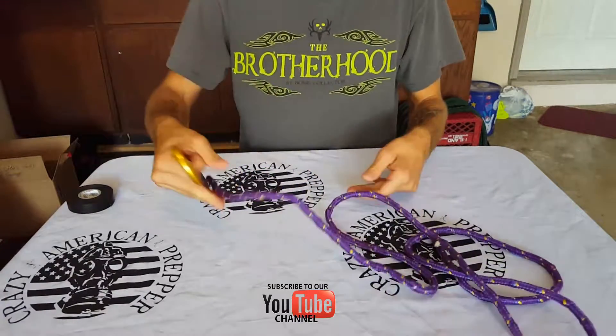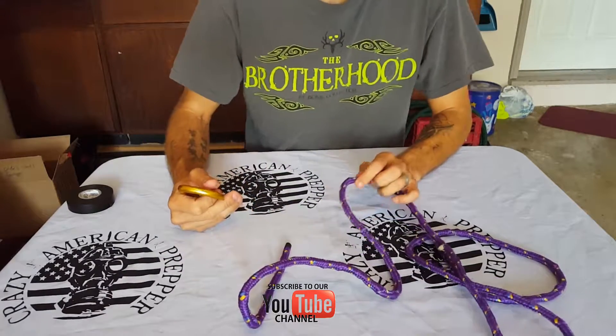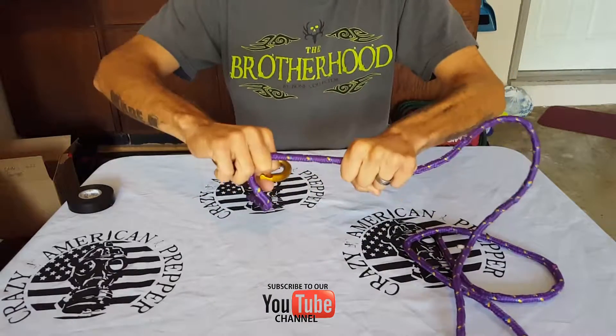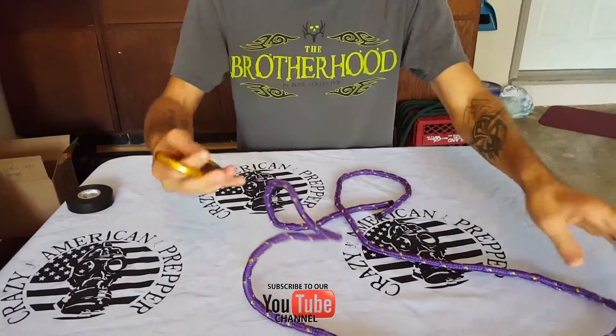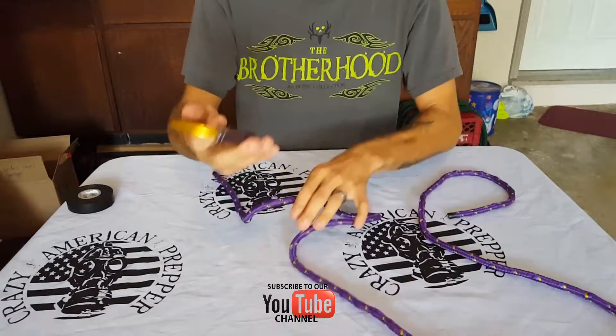The rope — this is just a plain Jane poly rope from Walmart, so this is just for demonstration. You probably could belay with it and whatnot; I wouldn't trust your life on it, but you could do some small stuff. But anyways, this tutorial is going to be about how to properly tie your rope to your carabiner.